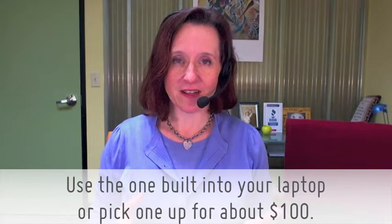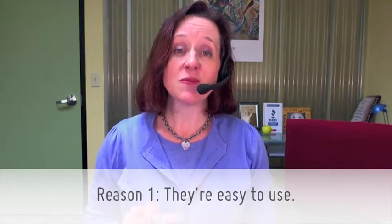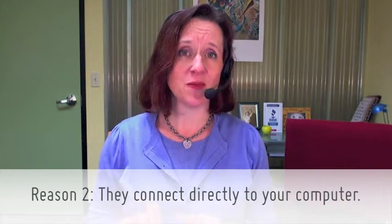And if not, you can pick up a simple webcam for about a hundred bucks. The great thing about webcams: number one, they're super easy to use, and number two, they connect to your computer through a simple USB plug. So you don't have to worry about connector cables, uploading, file format compatibility — none of that. Super easy.